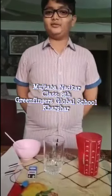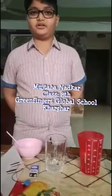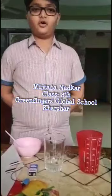Good morning, I am Mustafa Nadkar, student of class 8 of Green Fingers Global School, Khargar, Navi Mumbai. Today, I am going to show you an experiment about electrolysis of water. Electrolysis of water is the decomposition of water into oxygen and hydrogen gas when an electric current is passed through it.